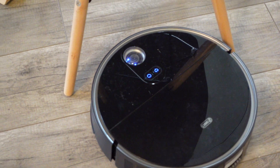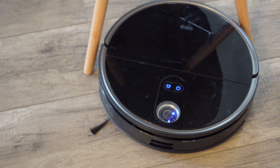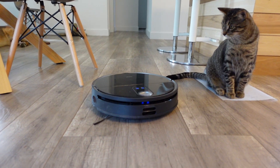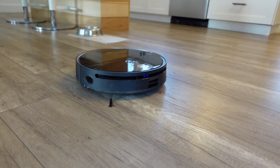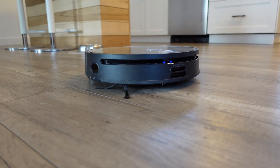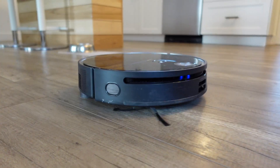In terms of battery performance, it's nothing short of amazing. It was able to do up to around 2,000 square feet and still have 30% battery left. If you live in a really large house, no problem — as it cleans, if it detects it's going to run low on battery and cannot finish the whole cleaning operation, it'll go back to the station, recharge, and continue where it left off.